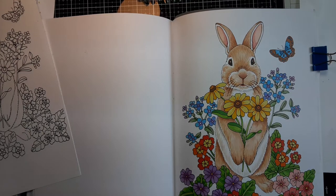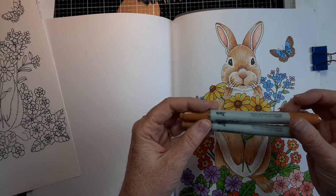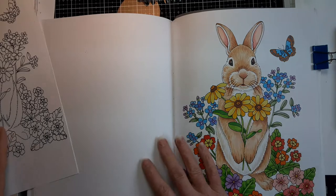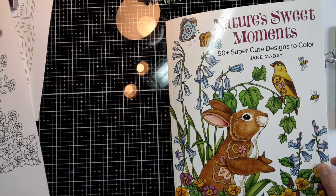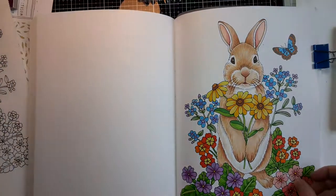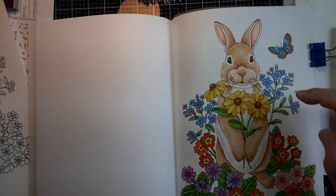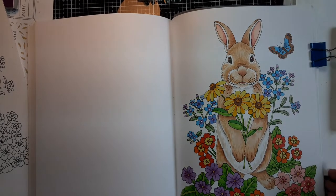Hello and welcome to another edition of Doodle Bliss with Jane Madej. Today we are going to talk about doing fur using alcohol markers. I've got some Copic markers here. This is a page from my new coloring book called Nature's Sweet Moments, and I'm going to show you the techniques I used to do the fur on the bunny.